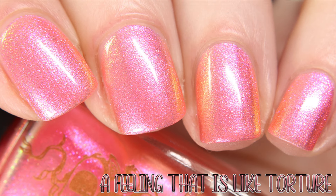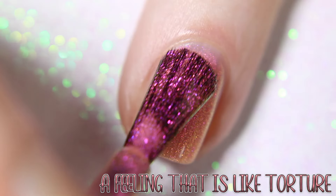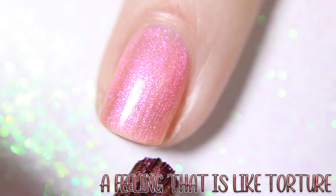This Is a Feeling That Is Like Torture, which is inspired by the couple Colin and Penelope, described as a peachy coral base with pink and coral shimmer. Shown here in one coat over black.